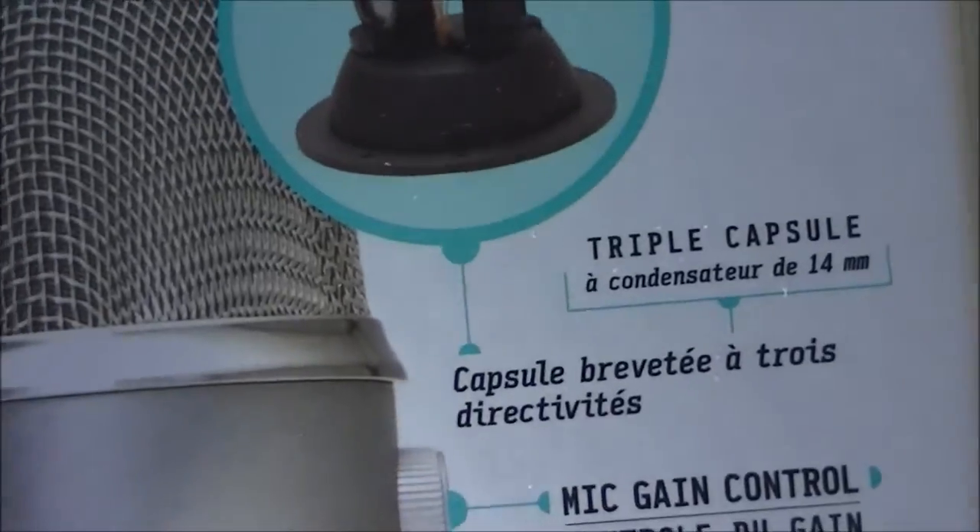Up here, you have the actual microphone. And the Tri-Capsule Array — there's what the three little microphones look like inside if you were ever wondering, because that's pretty interesting to see. So there's what that looks like.